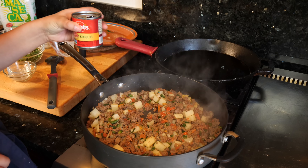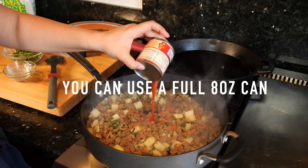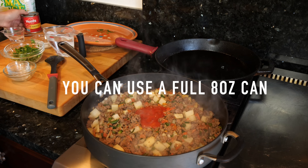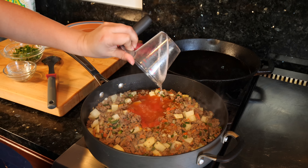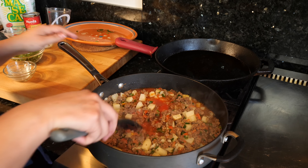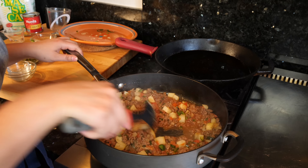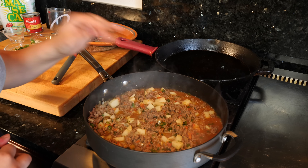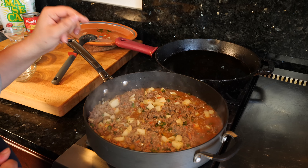What we're going to do next is add half a can — eight ounces, so about four ounces — of tomato sauce. And you want to add one cup of water. I still have all of this at a medium heat. Give it a good stir, and once you've added your tomato sauce and water, you're going to continue to cook this for another four to six minutes.